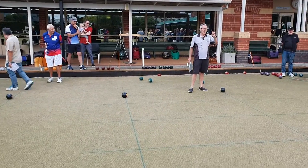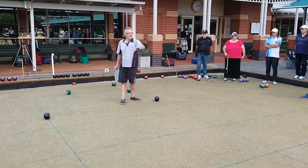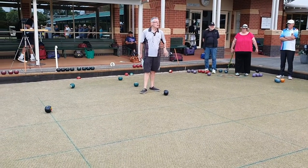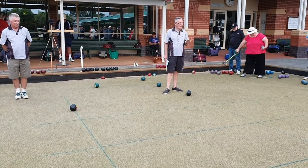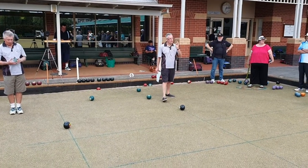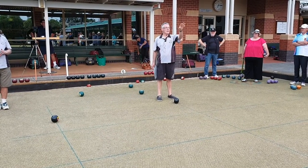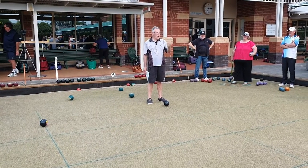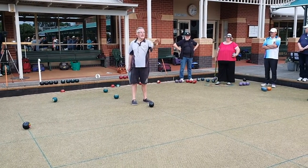What I want is three volunteers on each mat. The first volunteer will deliver just two drill bowls within mat length. The second person will have three goes at niggling either a metre or two metres over, and their fourth bowl they must draw within mat length. The last person has only two deliveries — drive like there's no tomorrow, and draw.